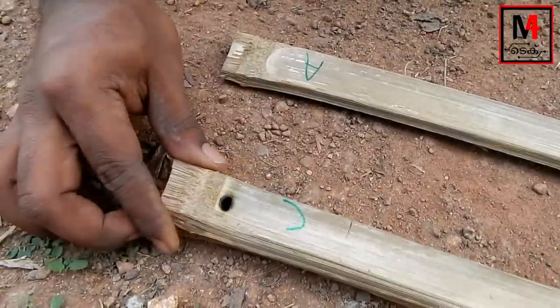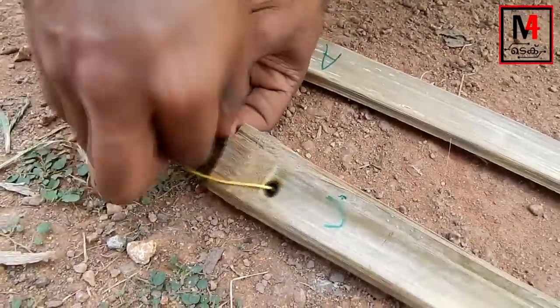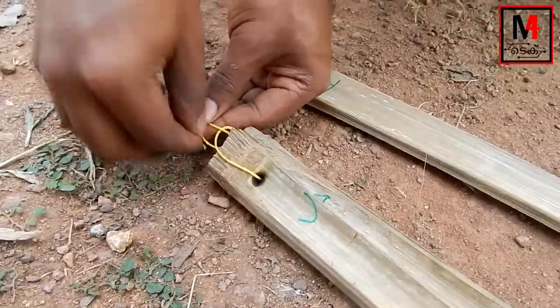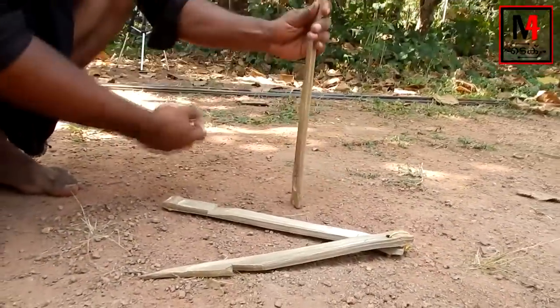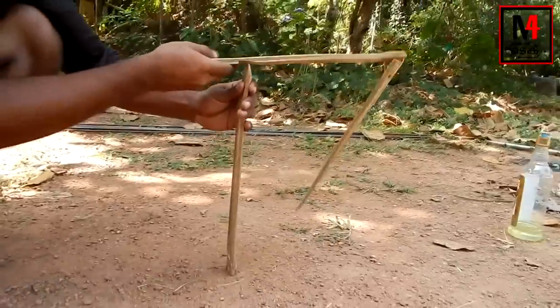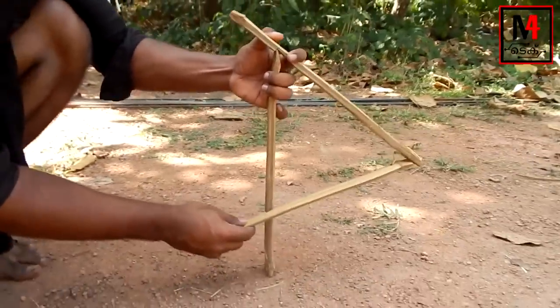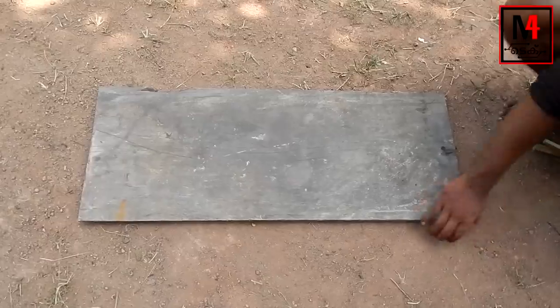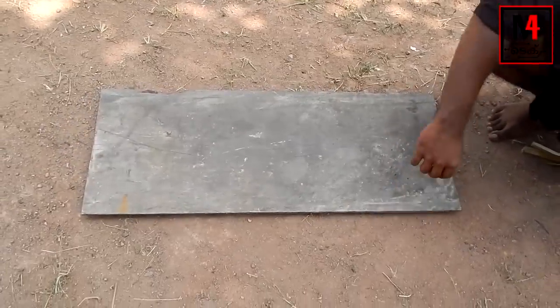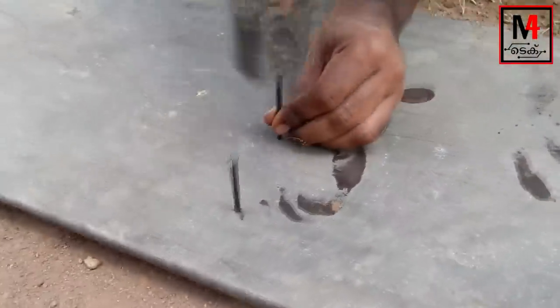Now we have two marker holes in the hole. First we will put the hole in the hole. Now we will trap the main part. We have a clipping method. We will work — now we need to put a piece in a piece, and then put four pieces together.